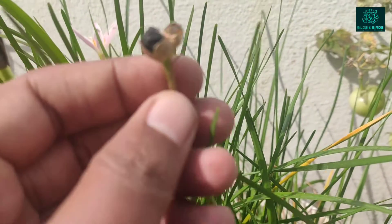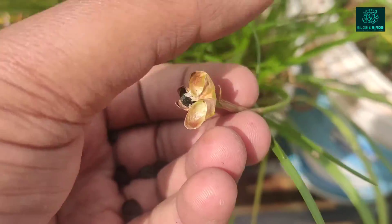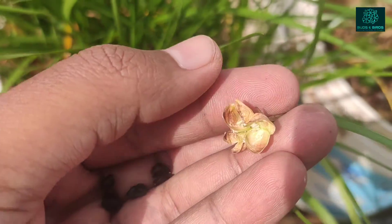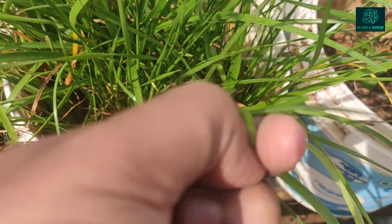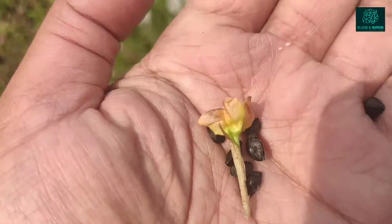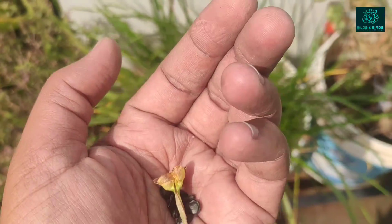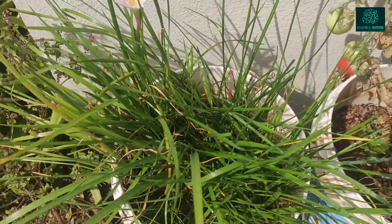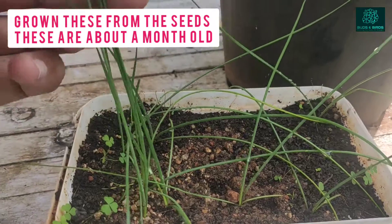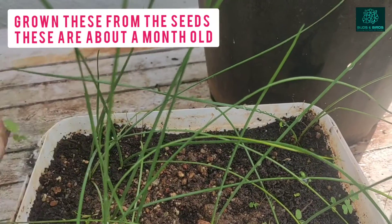Once it's completely dried out, it will actually burst and the seeds will be thrown everywhere. So before that happens, carefully pluck the seed pod and extract the seeds — that is what I'm doing right now. You can see you'll get a lot of seeds in one seed pod, usually around 15 to 20 seeds.